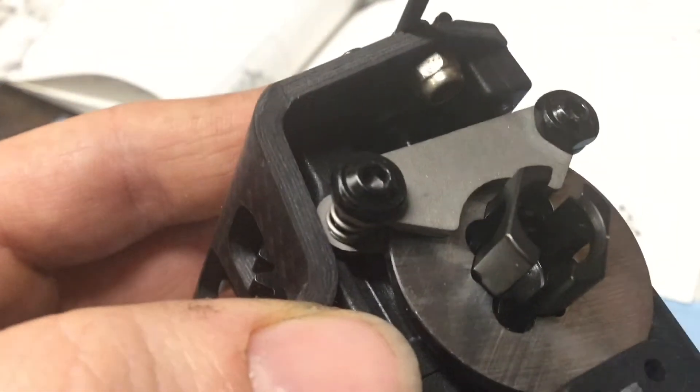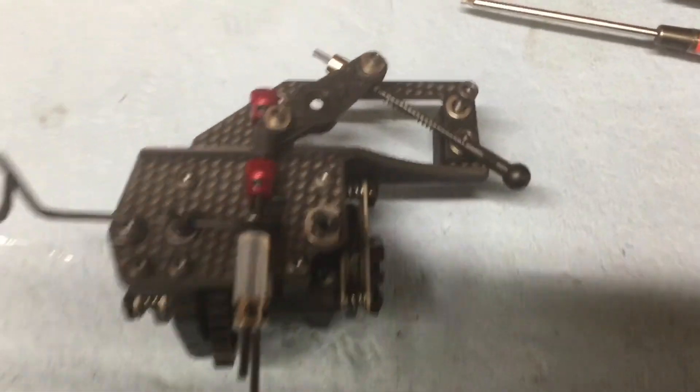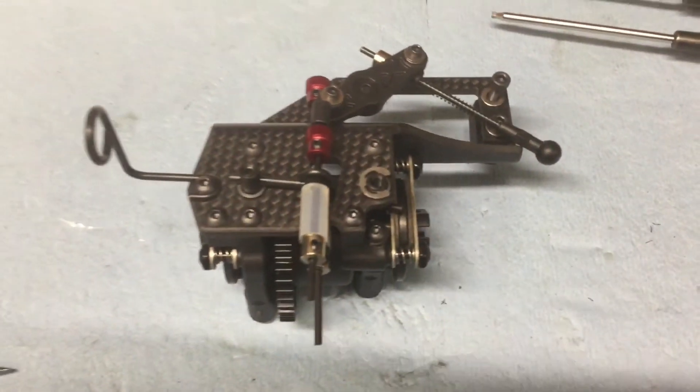The only thing about the carbon fiber brace is that you have to run a little lock nut just for your air filter hanger. It's well worth it in my opinion. And here's the finished product — ready for a servo, then ready to be dropped in the truggy.